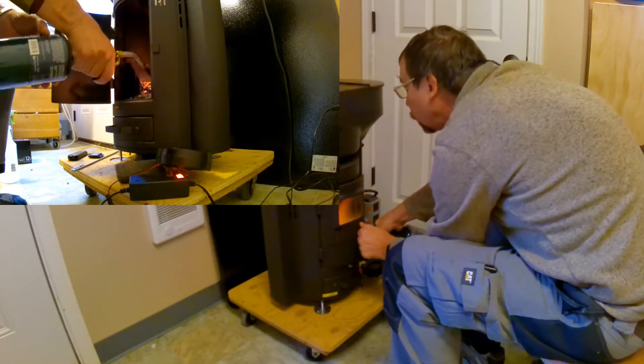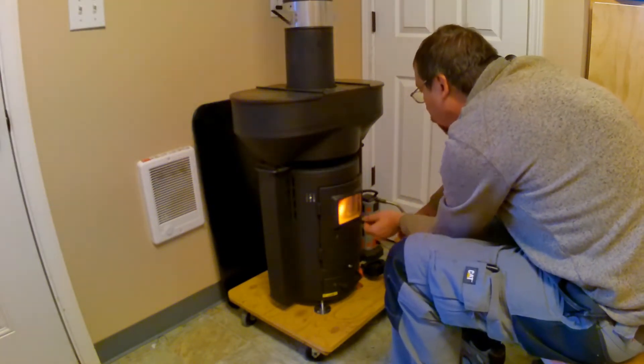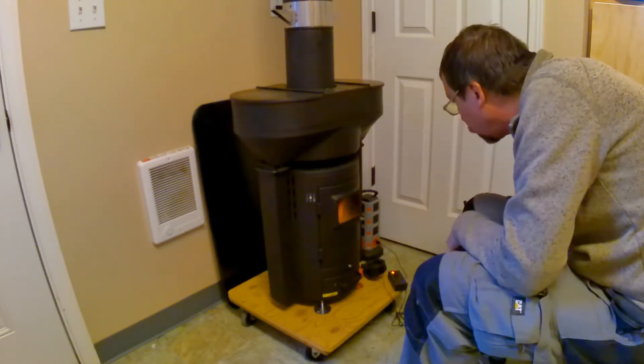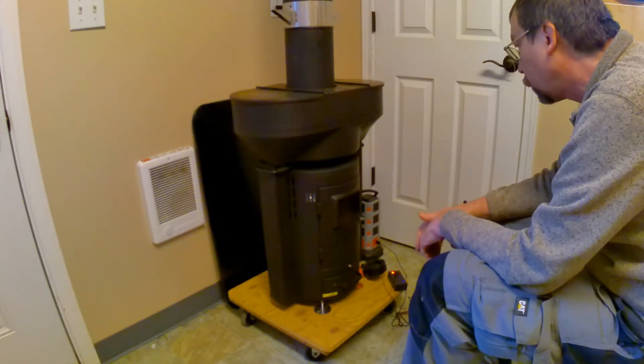It takes a little while to warm up. However, it can get this area nice and warm. It'll take about 45 minutes to get up to temperature.